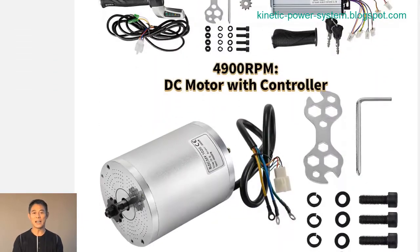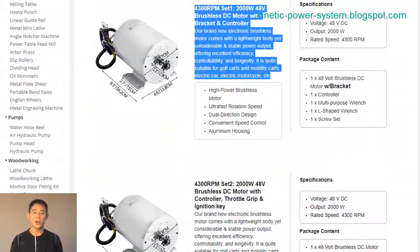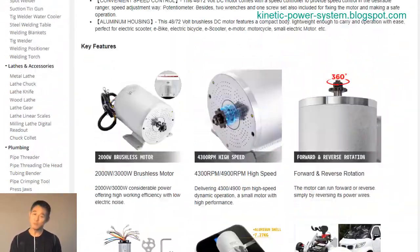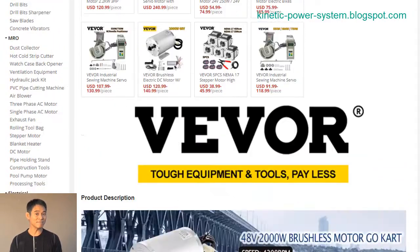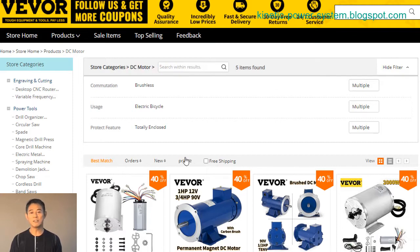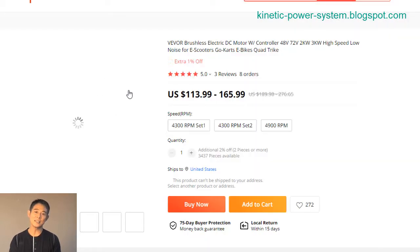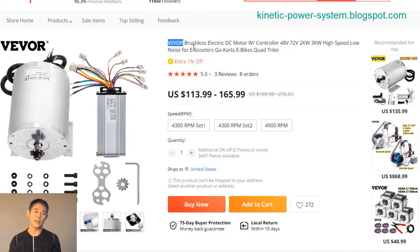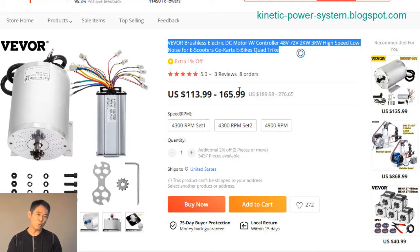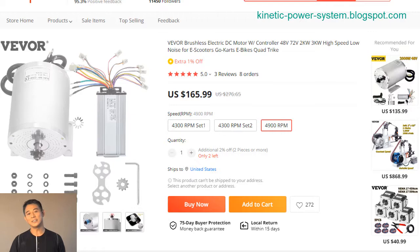Looking for a powerful DC motor that can handle your high-speed applications? Check out the 4,900 RPM 72V 3000W brushless motor with controller. This motor is perfect for applications that require high speed and torque, such as electric vehicles and industrial machinery. With a top speed of 4,900 RPM and a 3,000W power rating, this motor can handle even the most demanding applications. The controller provides smooth and precise control over the motor, making it easy to get the most out of your machine.